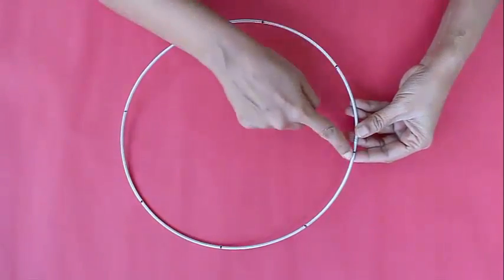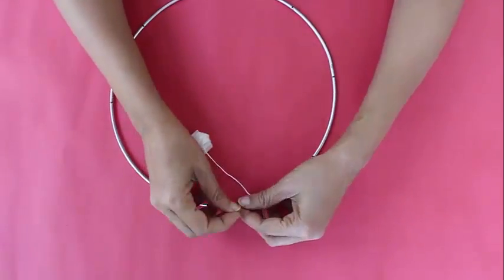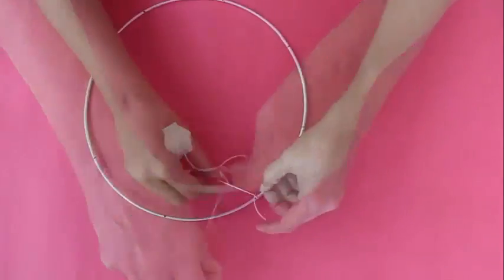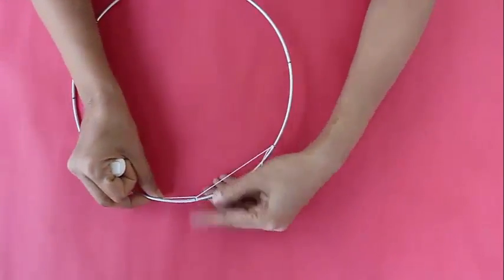First, mark the ring with 8 equal parts and make small notches on this aluminum ring. Now tie a knot with the thread in one of the notches. Because of the notches, the knots will not move, and then we will weave them in this pattern.